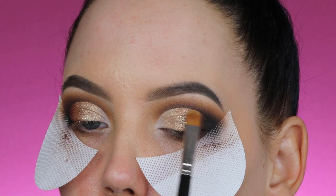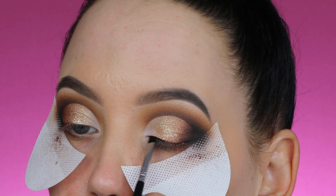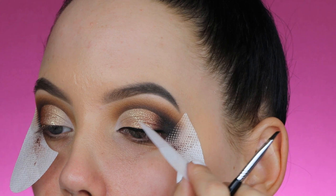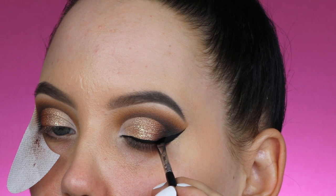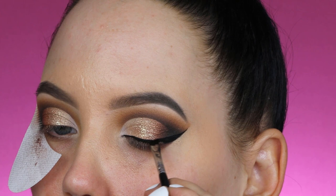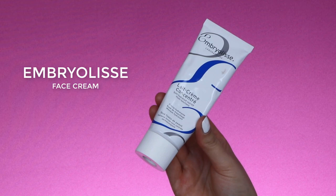Now I'm taking my Inglot black gel eyeliner. I applied a little bit of their Duraline because my eyeliner dried out — someone gave me the tip to use Duraline in gel eyeliner to make it creamy again, and it really worked. I removed my shadow shield and I'm using the line the shadow guard left as a guideline for where to apply the cat wing. I find this really helpful as a trick to know where to place it.